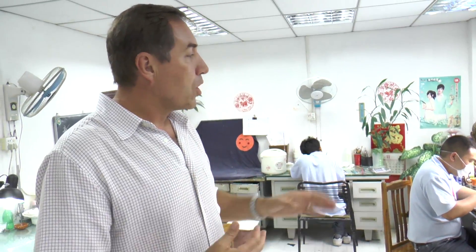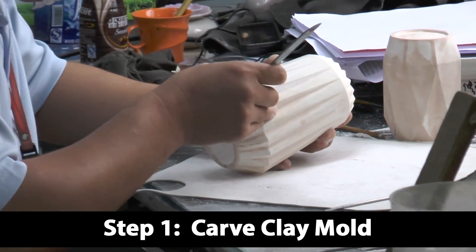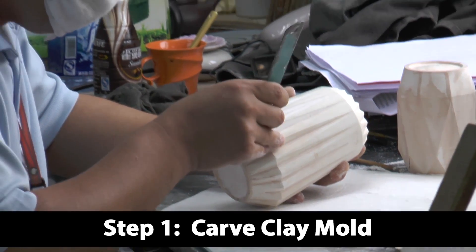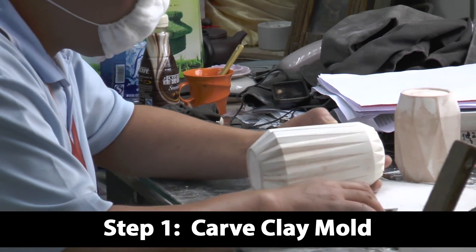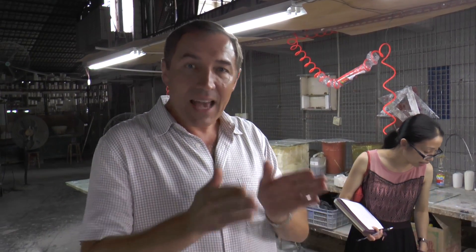This is the very first step when somebody wants to create ceramic. What these people are doing here is creating what they call a prototype mold, which is basically a clay mold — a duplication of an item that somebody wants to create. As you can see, he's creating the sample mold. Every step in ceramic is extremely labor-intensive; it's done by hand, one step at a time.